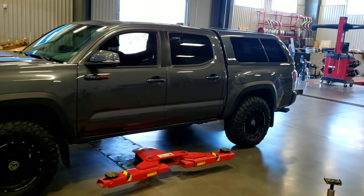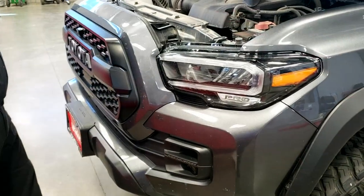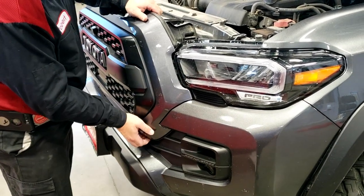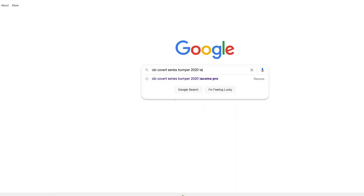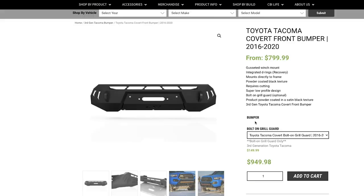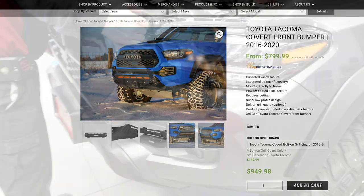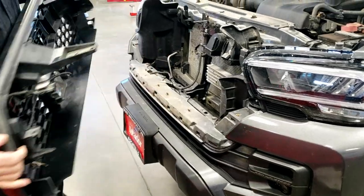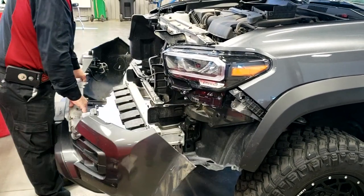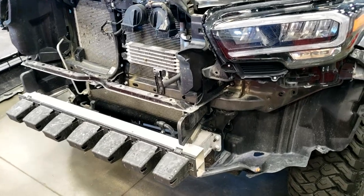These are the last moments before the transformation. We're getting going and making the first moves to get this CBI Covert Series bumper on here. The whole factory bumper is removed, and we now have the naked front end of the Tacoma Pro.